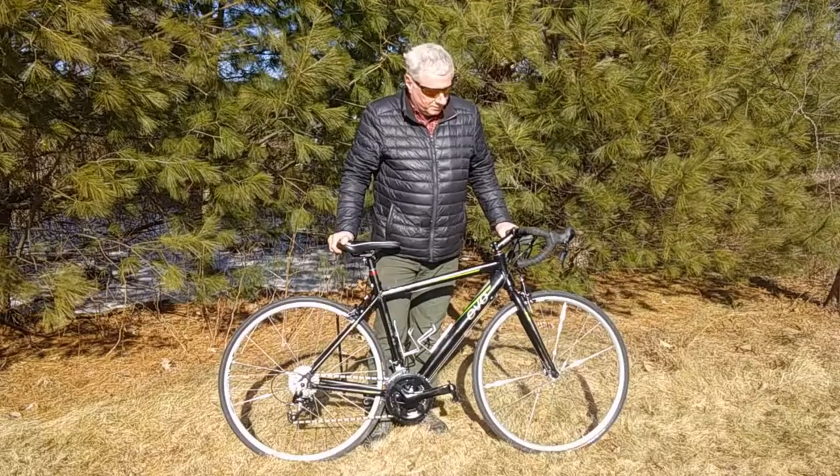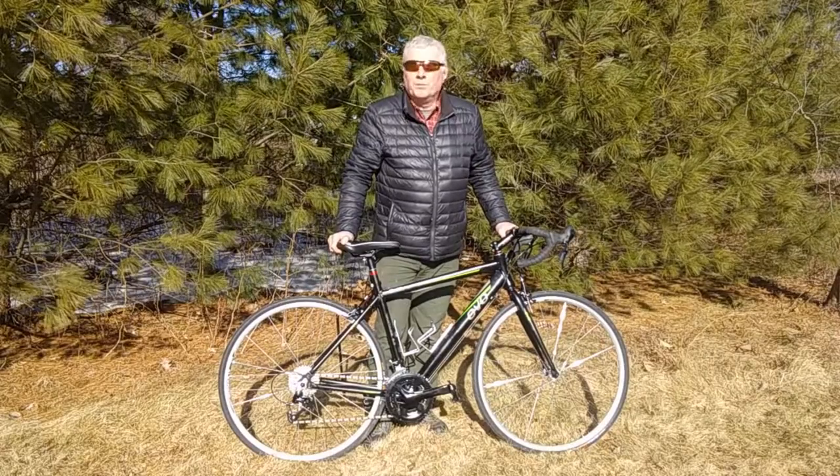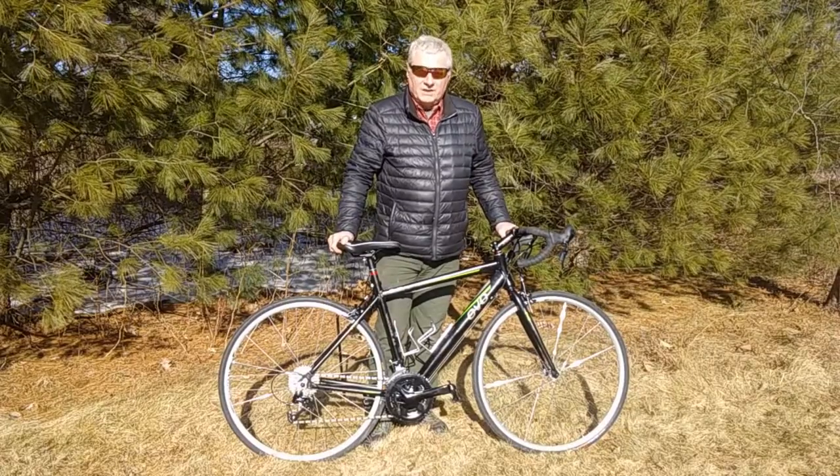Hello and welcome. My retirement bike is finally finished.